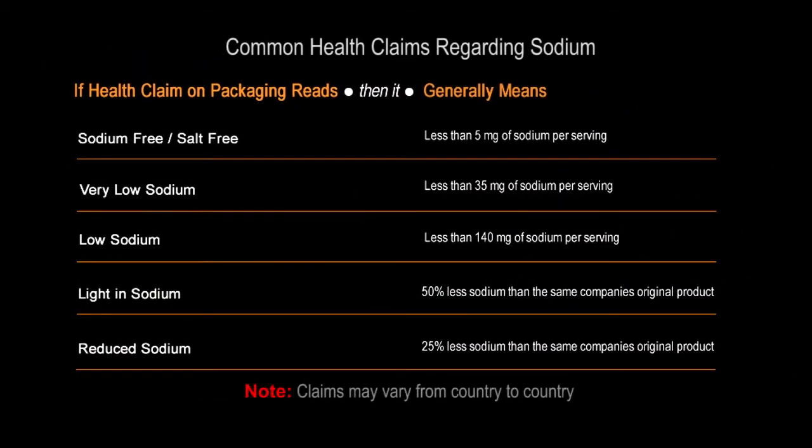If you're looking at health claims on packaging, here is a list of some of the health claims that appear on packaging and exactly what they mean. I want to move along pretty quickly here, so just pause this if you want to take a look.